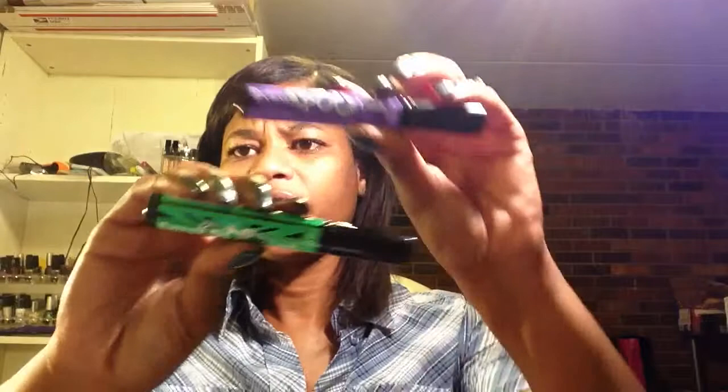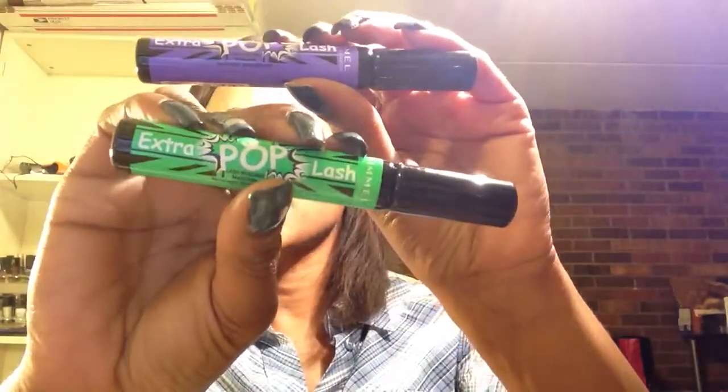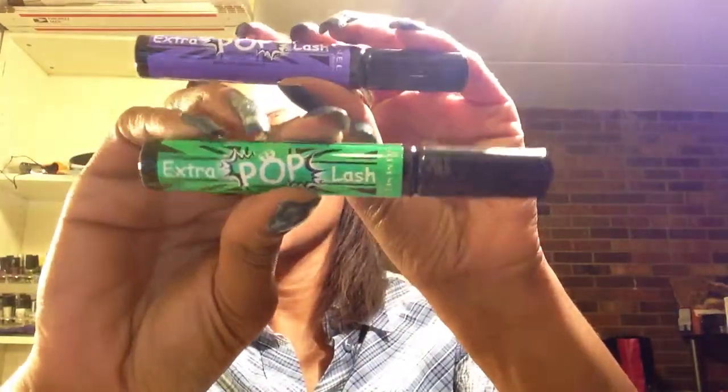Hello everyone, this is Lorraine and today I wanted to do a first impressions video. I haven't seen anybody do any reviews of the Rimmel Extra Pop Lash colored mascara, so I wanted to see how this works.